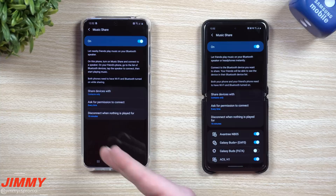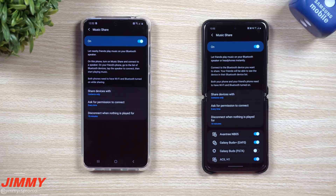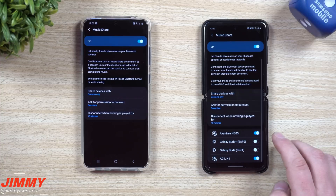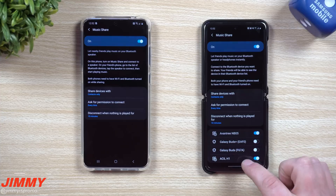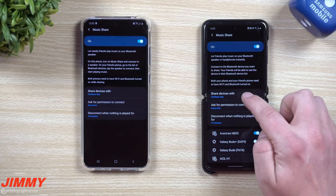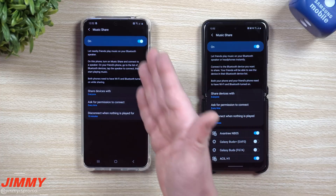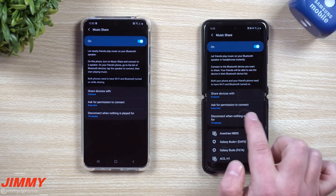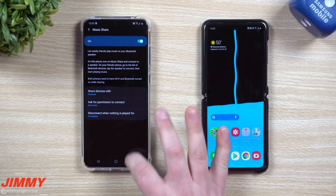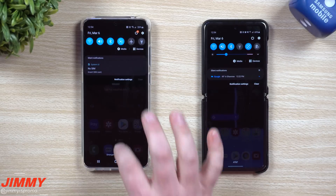Let's turn on this feature. This phone is brand new — nothing transferred over, I didn't even do Smart Switch. I wanted to start fresh. There's nothing connected on this phone, but over here on the Galaxy Z Flip I am connected to a few devices. I don't want to share my earbuds, but definitely this Aventry NBO5 speaker — I'll share that with everyone just for this video. I'll set it to ask permission to connect, and disconnect when nothing is being played for 10 minutes. Both phones need Wi-Fi and Bluetooth turned on.